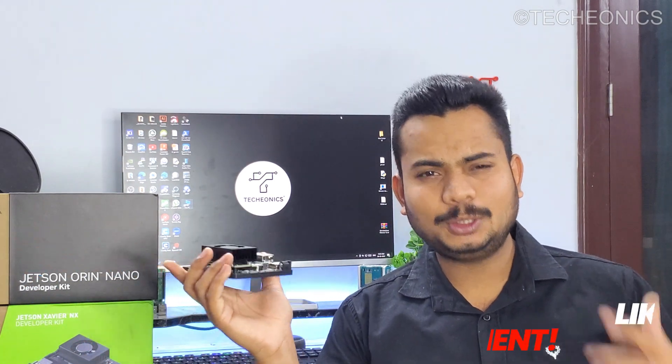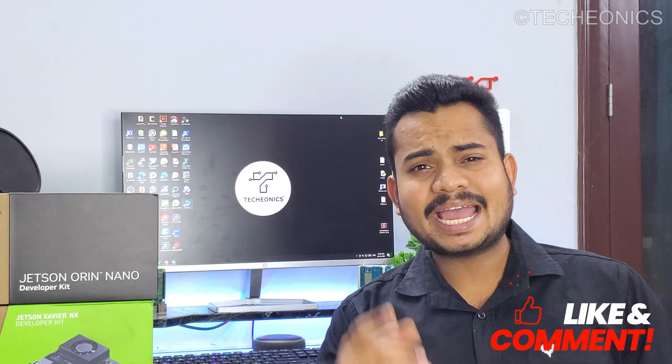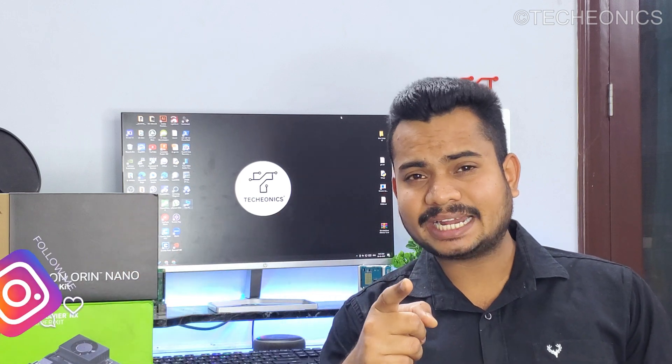Hope you guys liked this video. If you have any questions, let me know in the comment section below, and don't forget to subscribe to Gionics. Next we're coming up with the Jetson Orin series — covering the unboxing, all the specs, and even some cool autonomous projects. So stay connected and subscribe, and I'll see you in the next one.